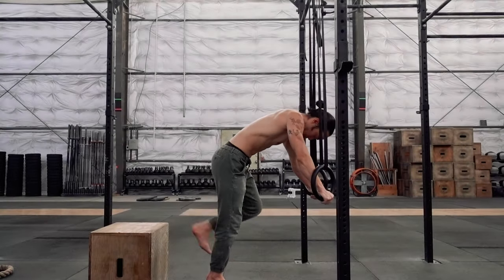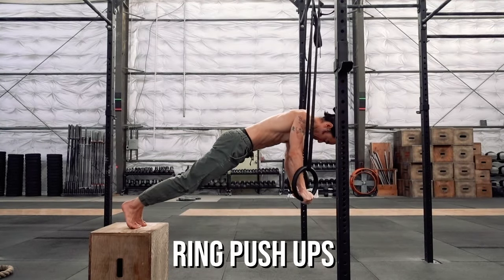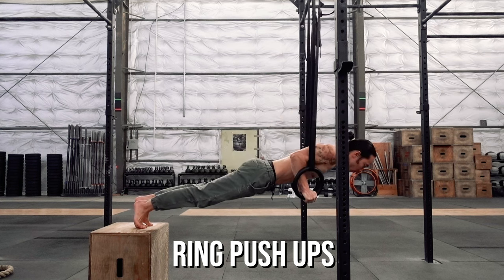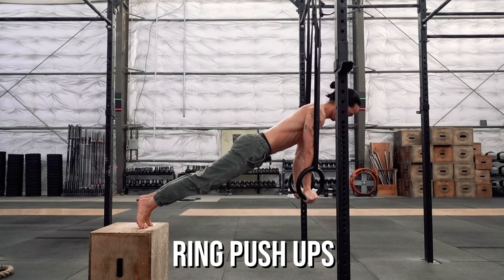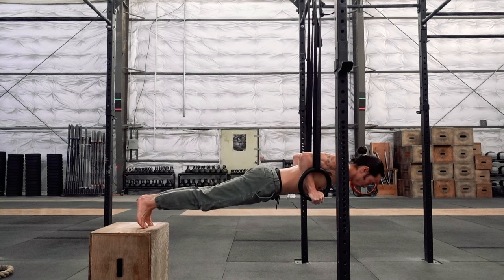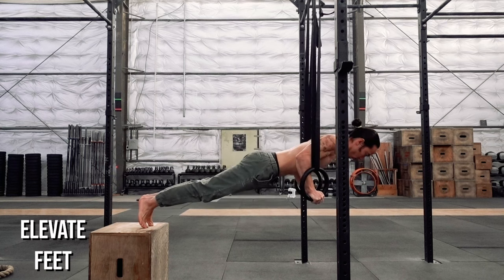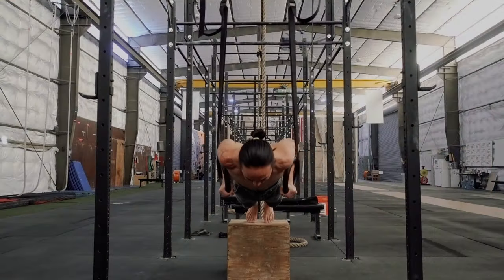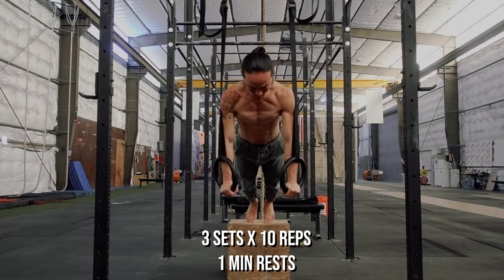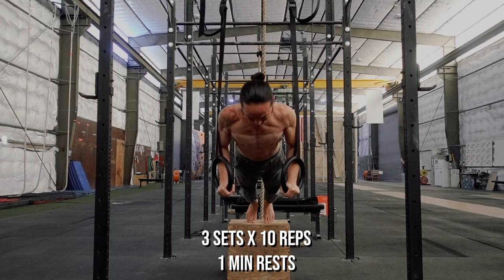Once you're comfortable with regular push-ups, you can transition to the rings for an added challenge. Rings offer less stability and a deeper range of motion to create a more difficult push-up. If you've never done them before, prepare to be surprised. Find a box or bench to elevate the feet in line with the base of the rings and perform the push-ups with the same form as on the floor. Work up to three sets of 10 repetitions with one-minute rests.